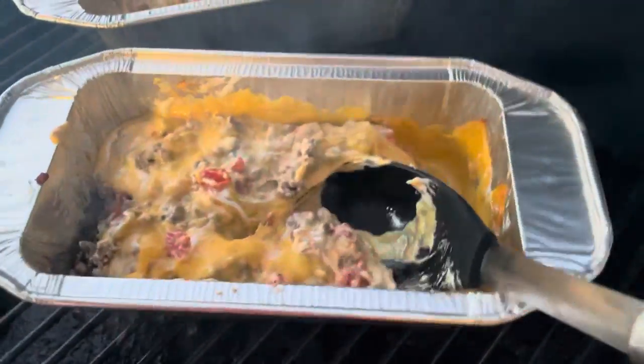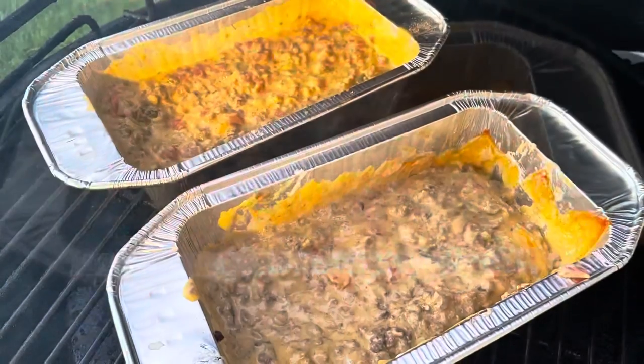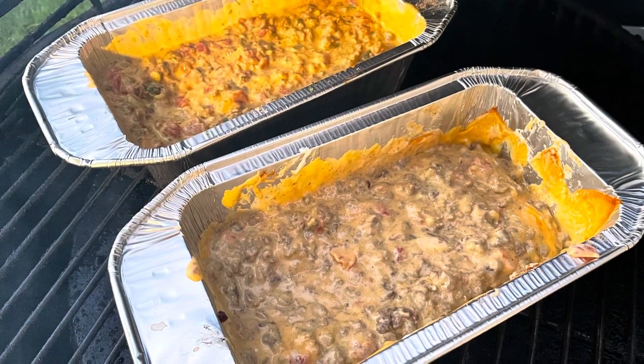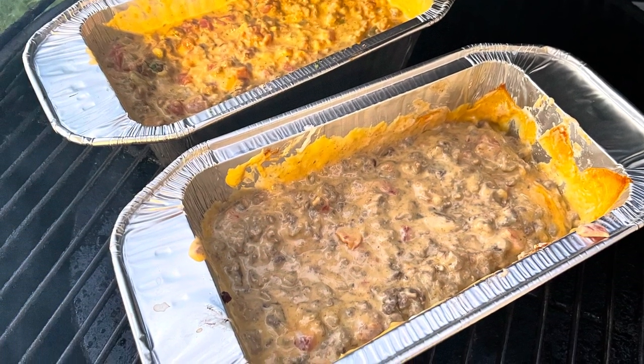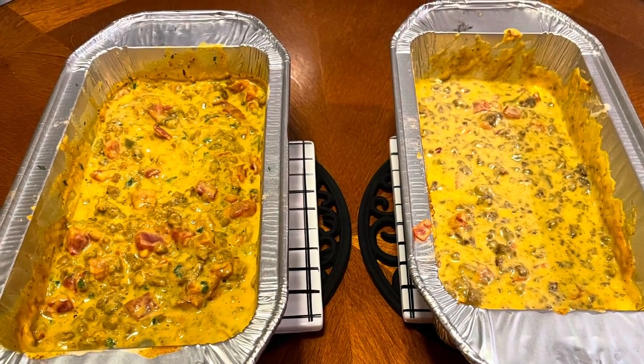As it mixes together it's a wonderful flavor. We put them side by side, let the kids taste it, and had a little side-by-side comparison. You're going to be interested to see the results — a great seitan queso with the cashew on the left and the regular cheese dip on the right.